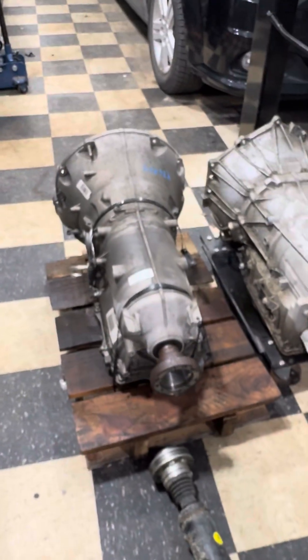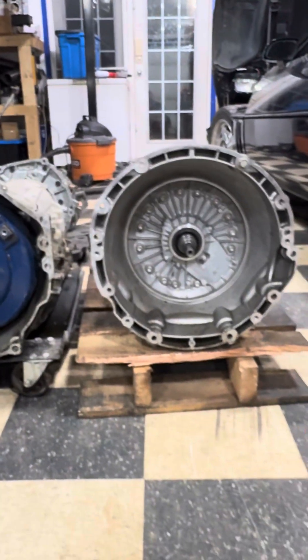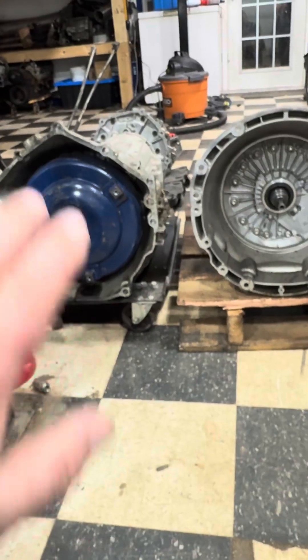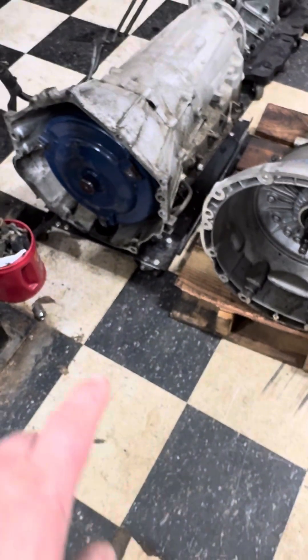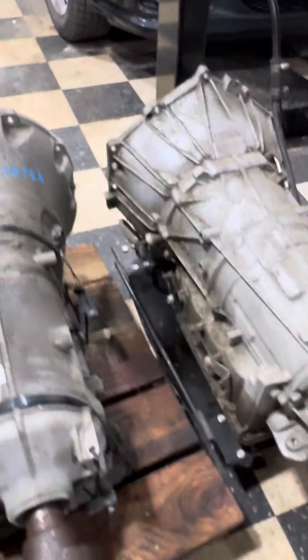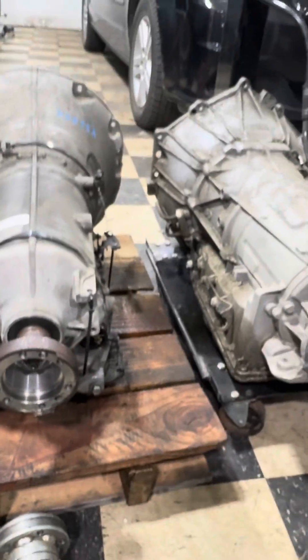So yeah, that's the 8HP transmission — it's going to be fun. You can see the comparison. One thing I noticed: the oil pan on the 6L80 has the traditional sump, but this 8HP has a plastic low-lying oil pan on it. Because the pallet and the wheel dolly are about the same height, you can see where the wheel sits — it's just bolted or strapped on. It's a small plastic oil pan too, so I think I'll have more clearance on this transmission.